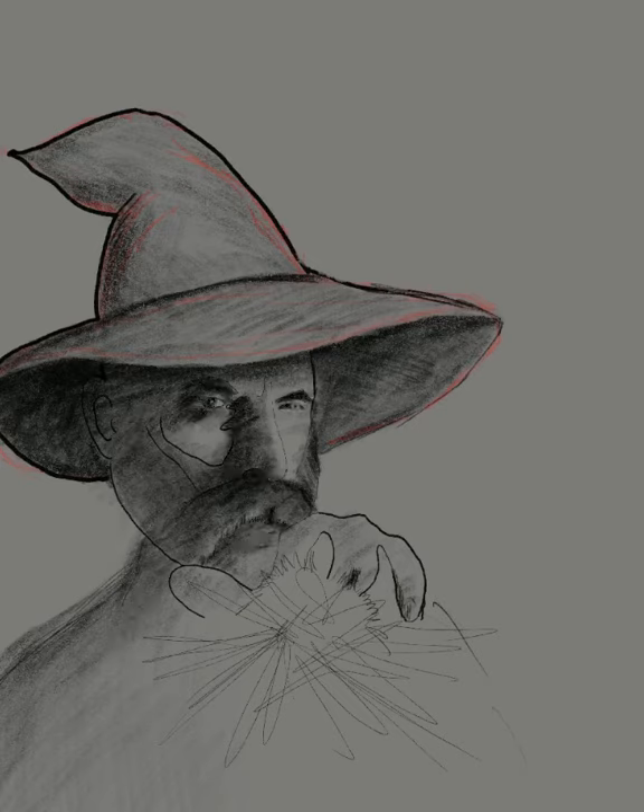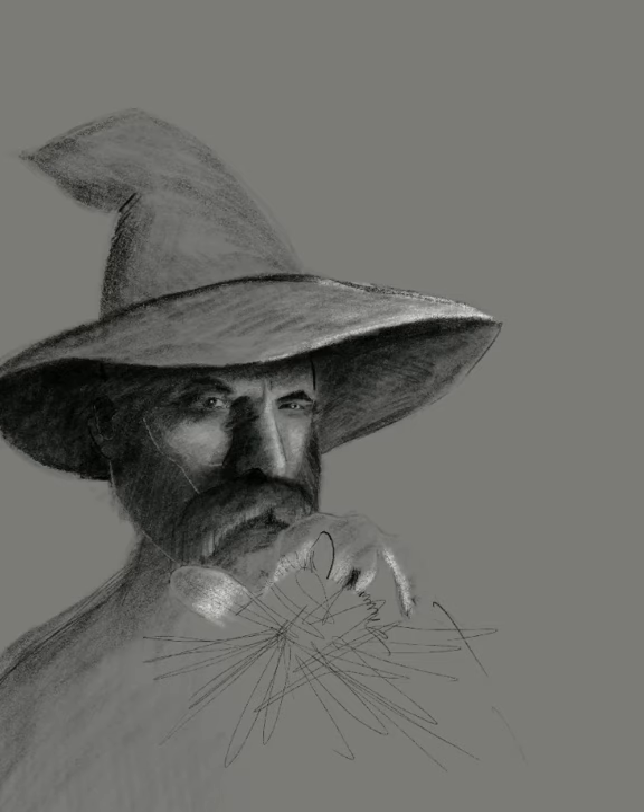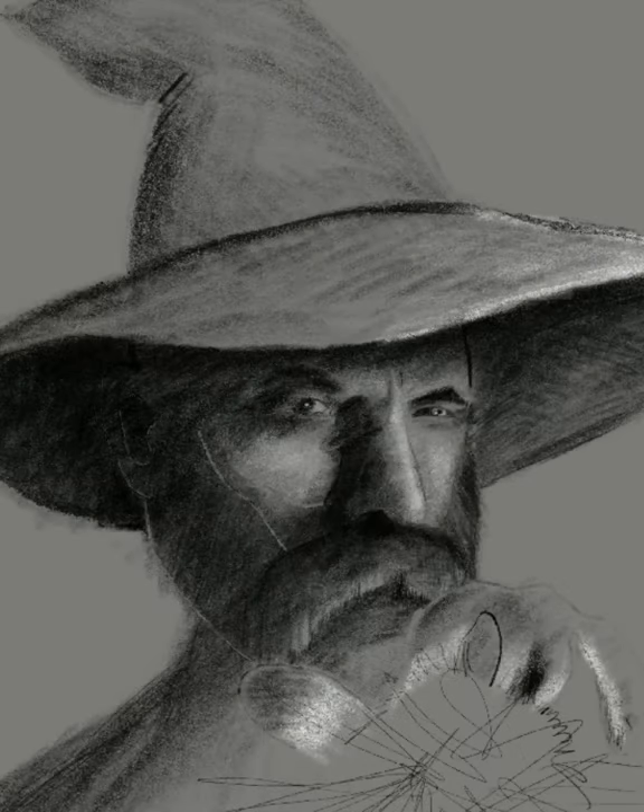Throughout this illustration, I primarily used the black and white pencil settings, so this would be very similar to working with black and white charcoal and pastel pencils. By the way, the drawing time on this illustration was four hours and 30 minutes and the amount of pencil strokes was 3043.